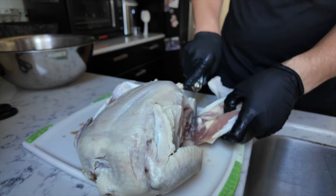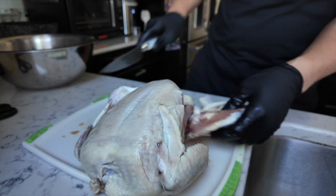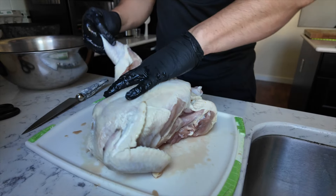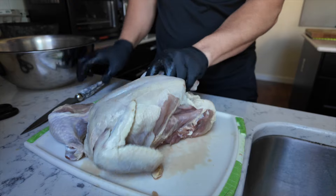I literally don't know what I'm doing right now. Usually I watch a video, but I don't have time. So I'm just kind of breaking it down, taking the leg off first. I might break that down further, but I'll put that off to the side.